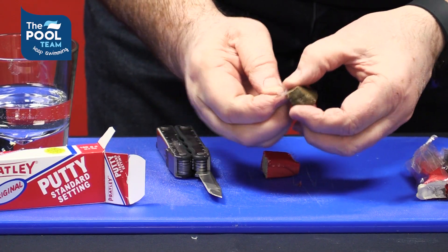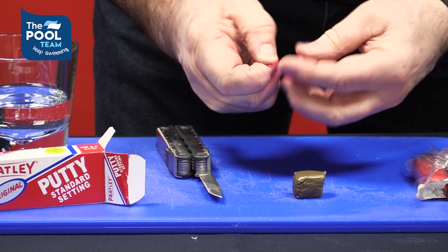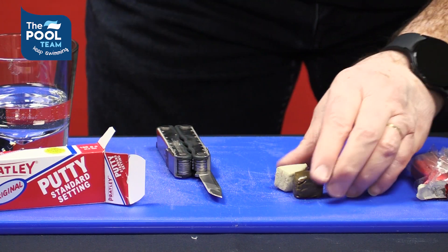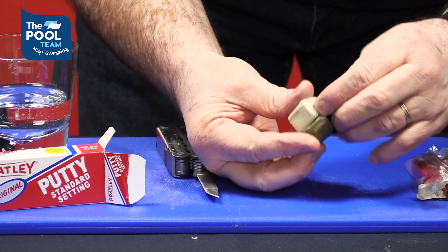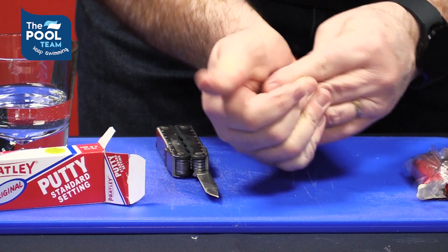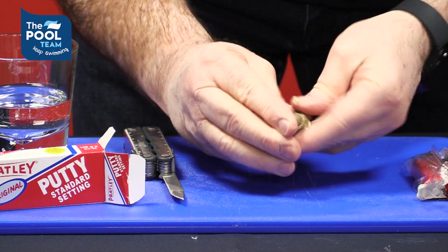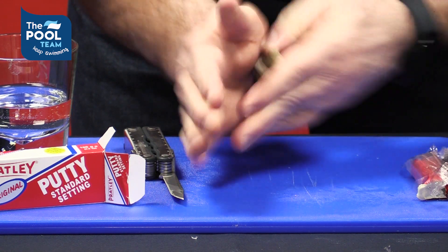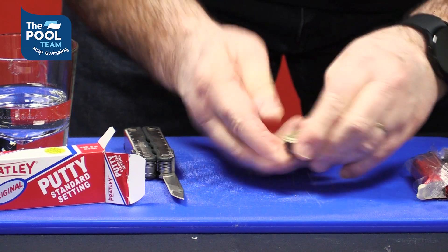Take off the wrapping. You've got two different colors and you want to merge them into one color. Once they have turned into one color, you know that they are completely mixed together, and then you can apply the product.